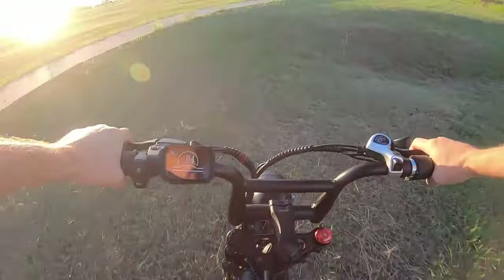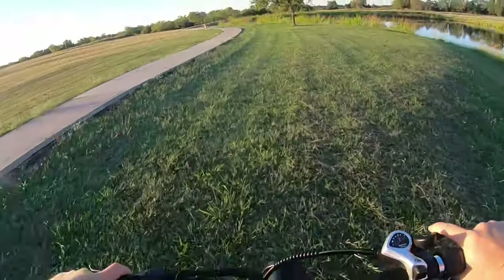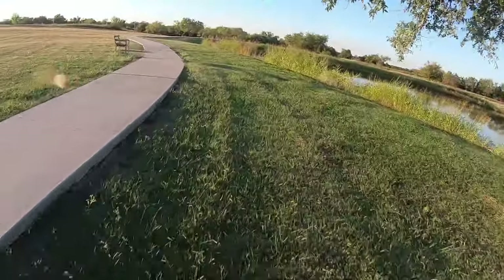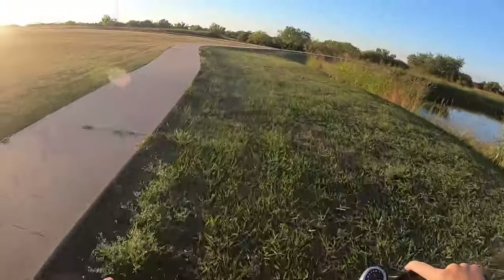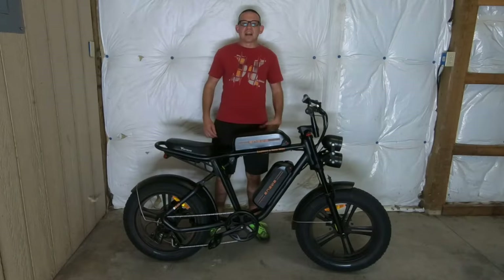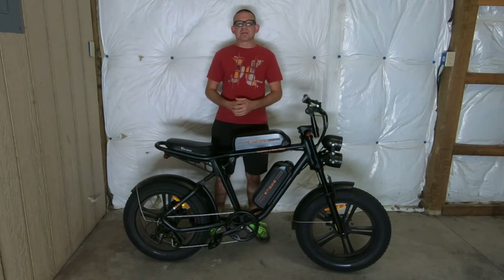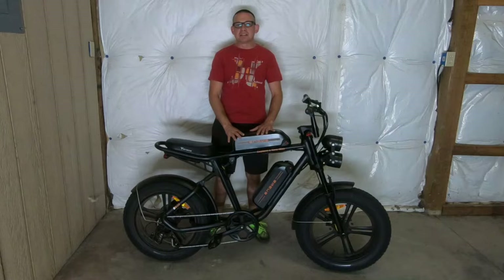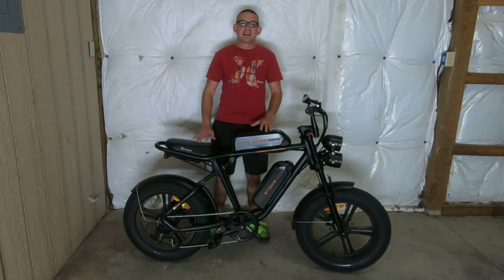If I'm pedaling really hard and have a good downhill, you can definitely see over 30 on it. It's got a speedometer on it. I kind of GPS'd it on the phone — I didn't have a phone mount — but I could tell it was a mile an hour or two off. Does it really matter on a bicycle? Anyhow, if you're interested I'll leave the links below — they've been generous to give us a nice little discount code if you'd like to pick one up.